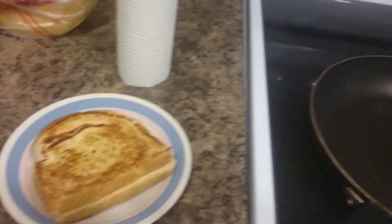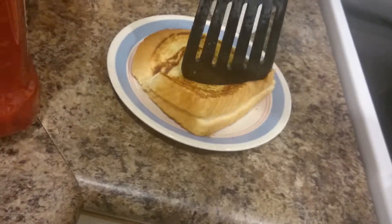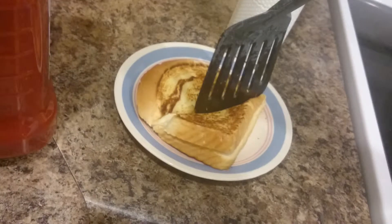So then you put it on your plate, and then you shut your pan off. You let it cool off, and you take your grilled cheese and your ketchup — whatever you eat it with — and you cut it in half, and you eat your grilled cheese. Peace! Bye!